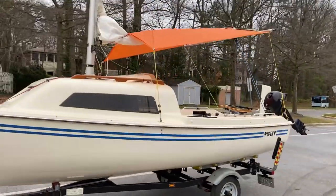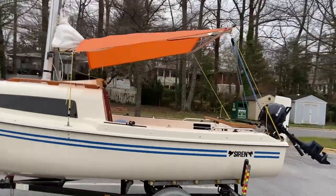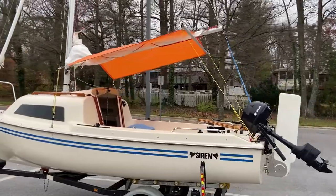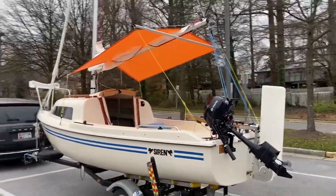So here is my first attempt at making a sunshade for the siren. I do have a small bimini but I wanted something I can fly a little higher so you have more comfort in the cockpit.